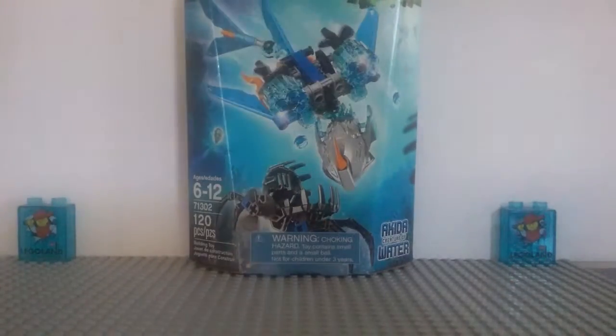Hello everybody! Mr. Legolove55 here, and welcome back to another LEGO set review! Today we're taking a look at another Bionicle set. This is Akita, Creature of Water.